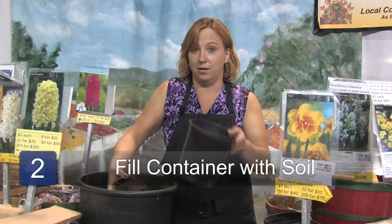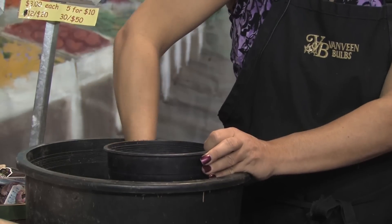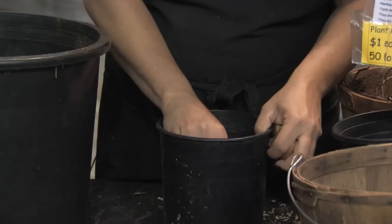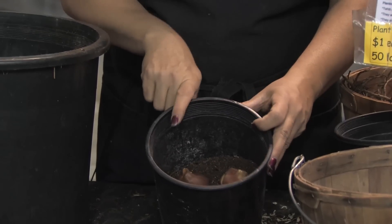The next step is to fill your container about halfway with some potting soil or compost. Then plant your bulbs in a group — at least three in a triangle or more, because you don't want one by itself. So put three in a triangle.